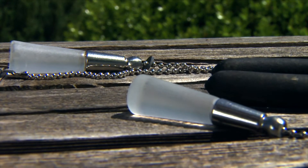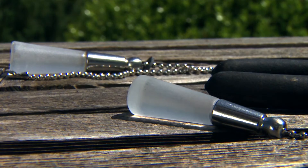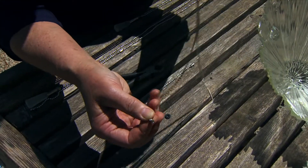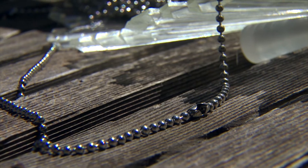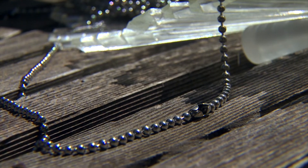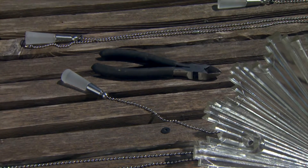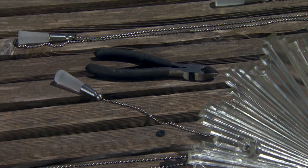You may need some extra little attachers — I don't know the technical term for those — but you may need a few extra of those if they don't come with your chains. And you'll need a pair of wire cutters. That's pretty much all that you need.